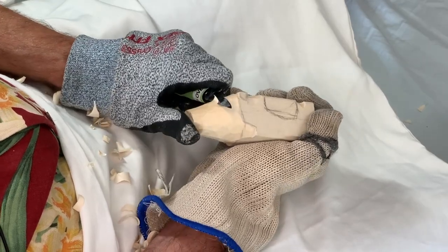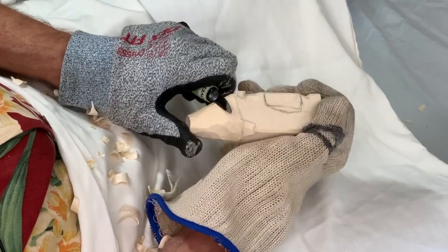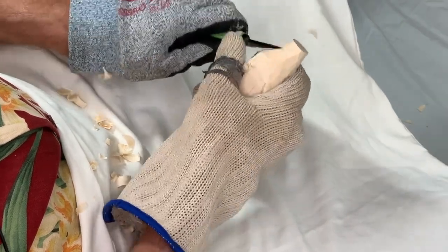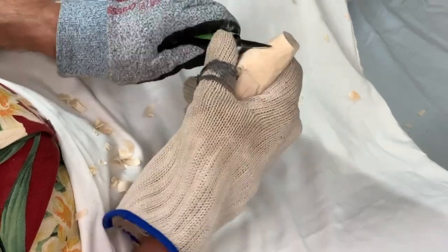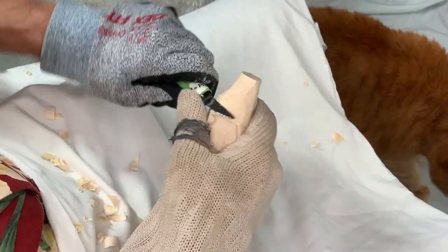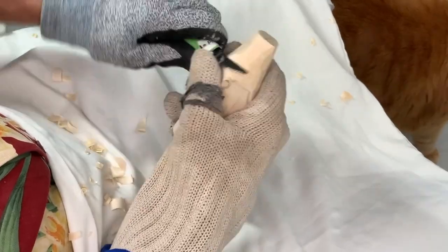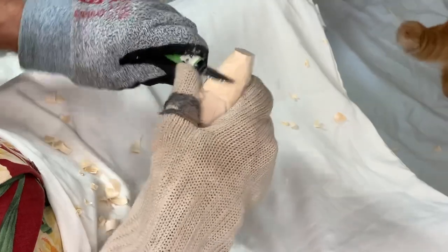That didn't take long, did it? Got ourselves a nice angle going there. You see that cut? That's just using your thumb like a fulcrum and slicing through the wood like this — it gives you some leverage and some control of your blade.